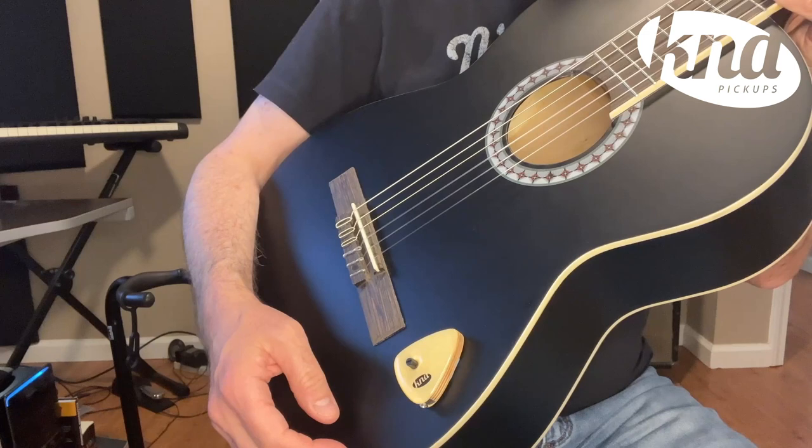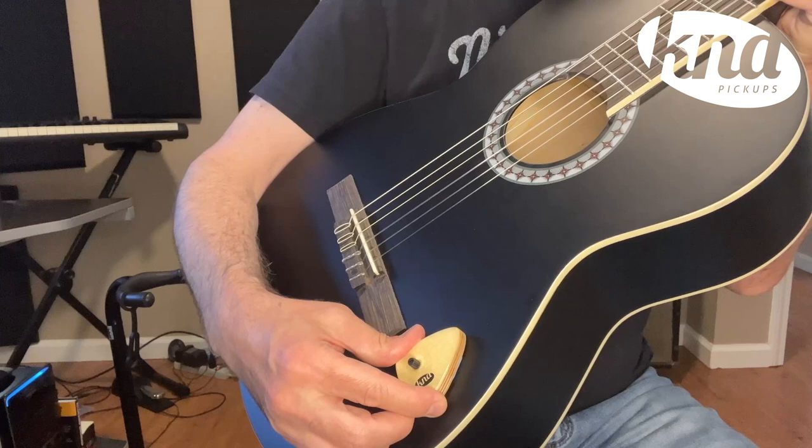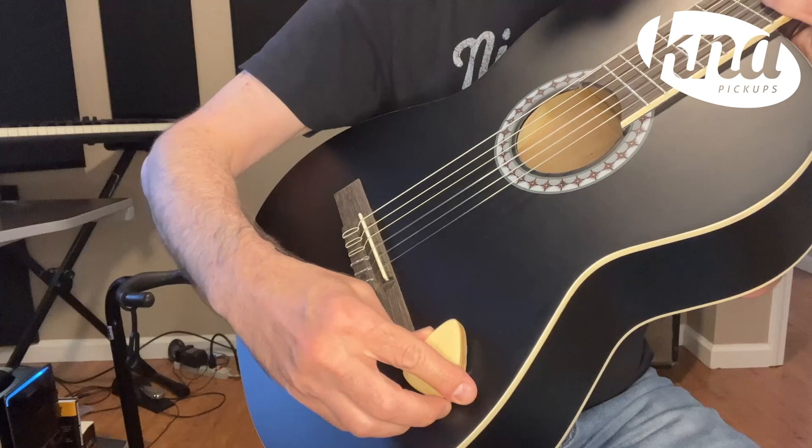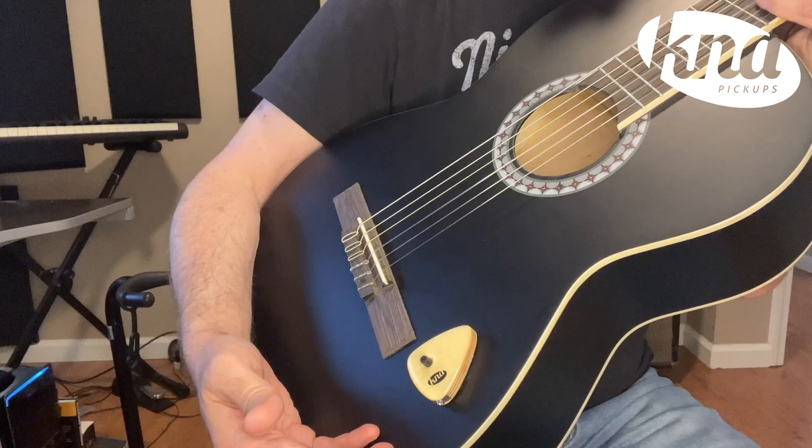The surface mount pickups need to make good contact with the instrument in order to reproduce a good sound level and tone. When using the blue putty, make sure the layer is as thin as possible — this will allow the sound to be better transferred. You should use the whole blue putty and stretch it nice and evenly on the entire underside of the pickup for better transfer of sound.